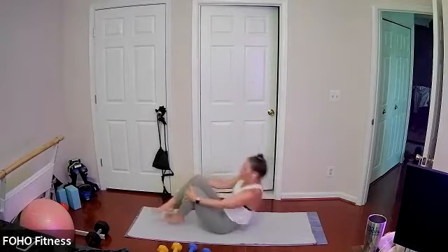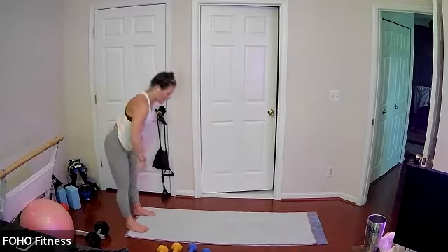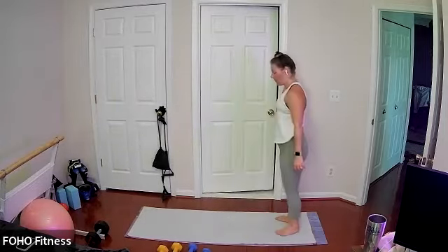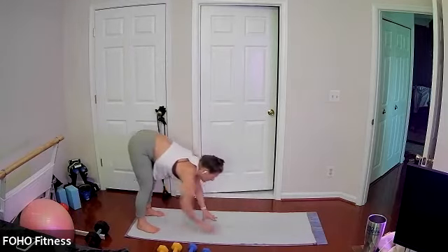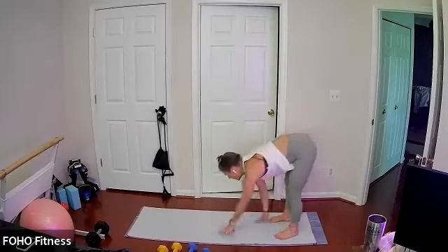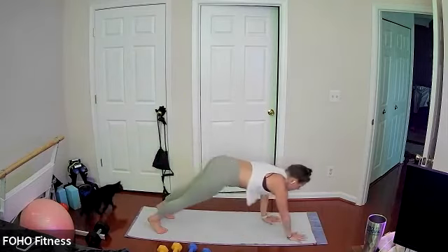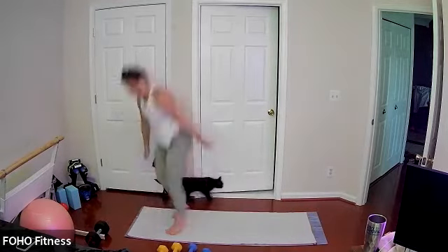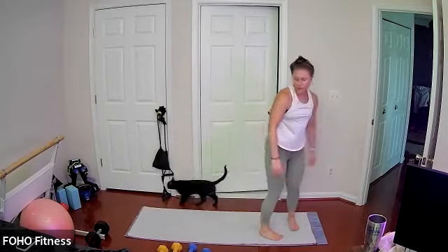Bring your knees to your chest and rock yourself up to a standing position. Back to our inchworm walkout — stepping or hopping the feet to our hands, then high 180-degree hop or step. Keep it going, keeping it moving, moving with your breath — maybe stepping, maybe hopping, maybe alternating steps and hops. Really walking yourself out to that high plank. Last two and one.